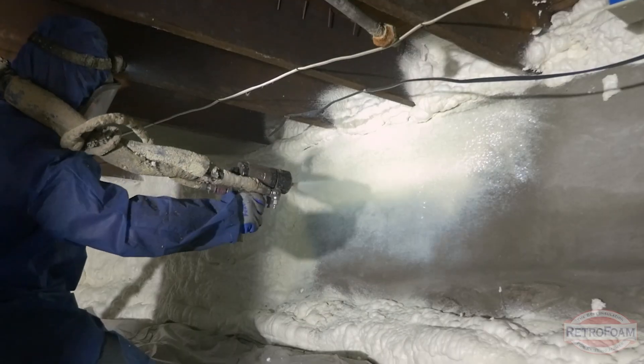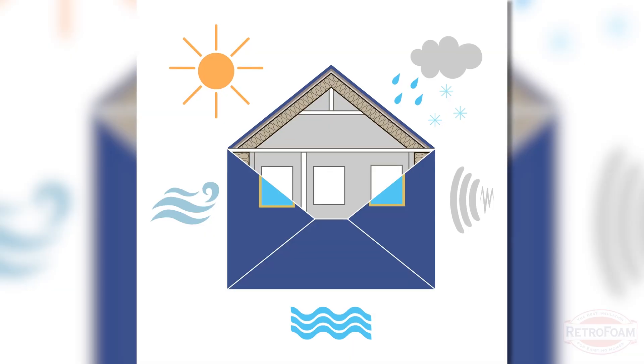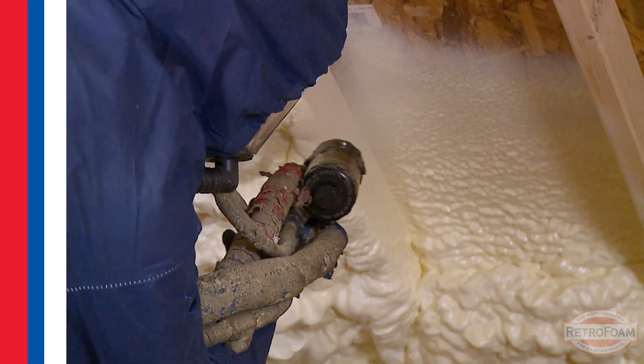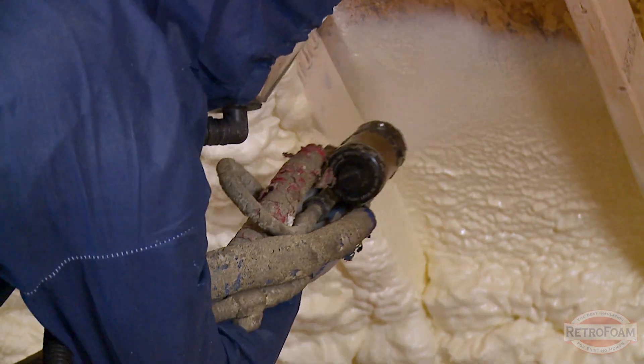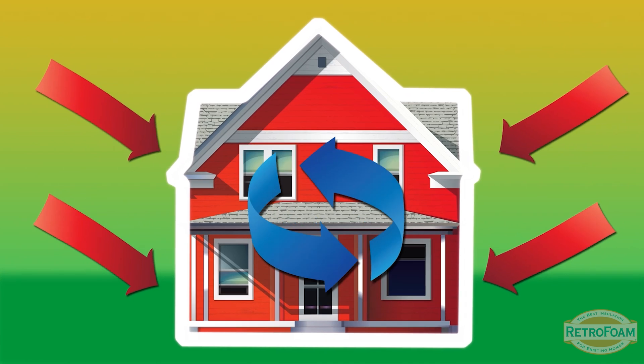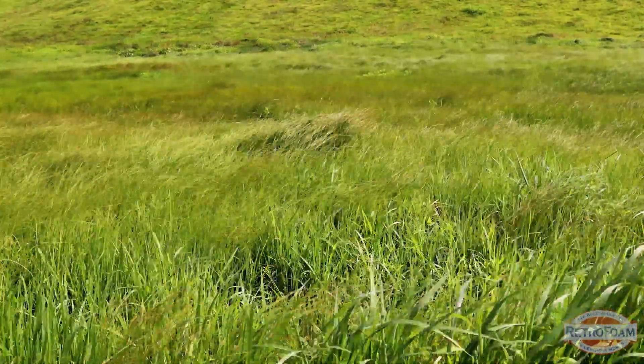Retrofoam and spray foam insulation both create an air seal. That air seal, sealing your entire building envelope, is going to help make your home more healthy. Let's hit those benefits of spray foam insulation and retrofoam. It's going to create an air seal which means no more air movement through your home from allergens and pollutants from outside making their way in.